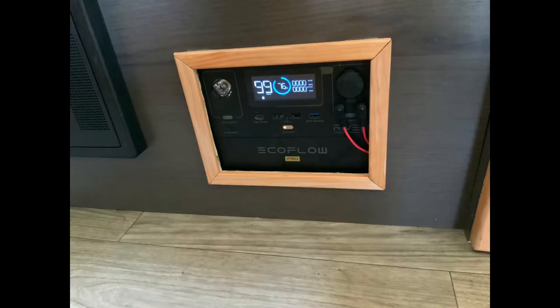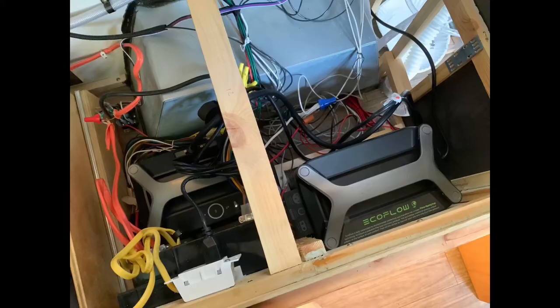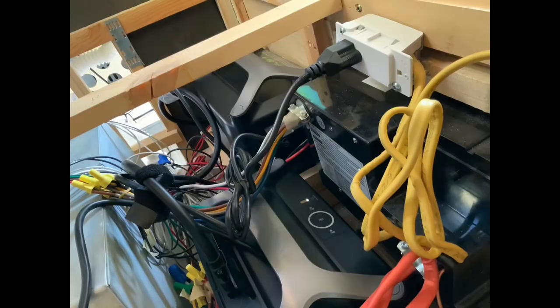I tried an EcoFlow Pro with an extra battery — this just came out. It gives me 1,440 watt-hours of power, which is good enough for a couple of days running my lights, fridge, heater, and water pump. So far it's been really, really nice. Lots of ways to charge it — I can charge it with the car, I can charge it with shore power, or I can take it into my house and charge it if I want to.